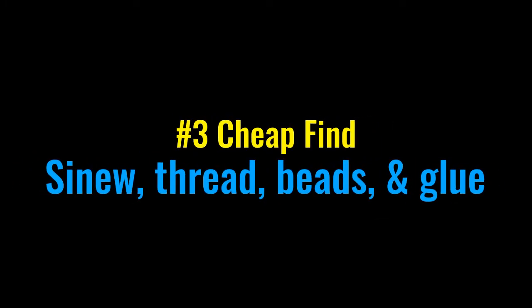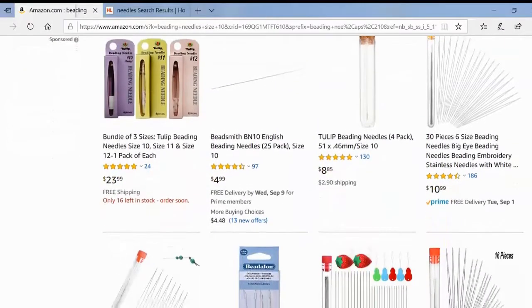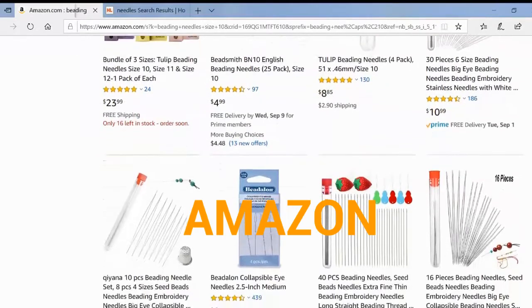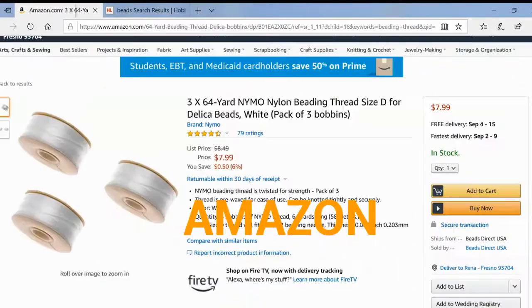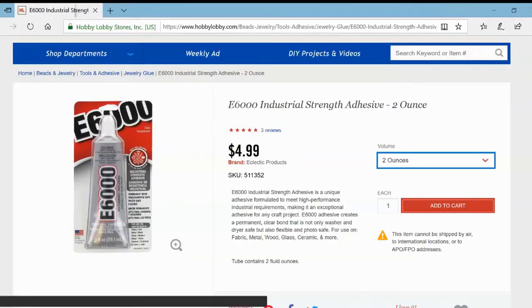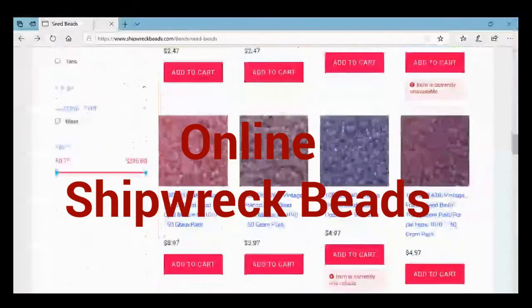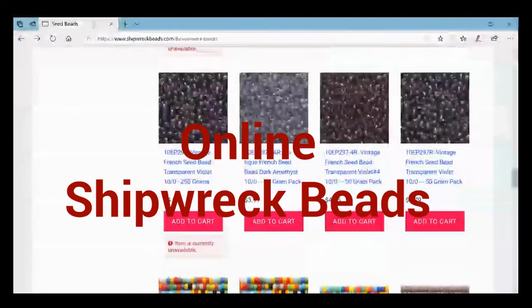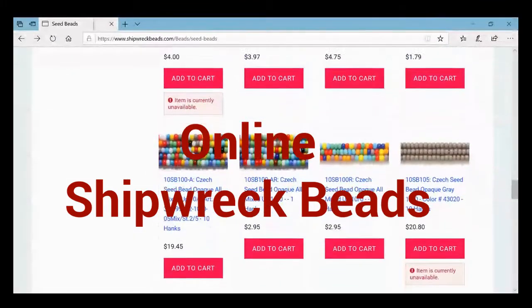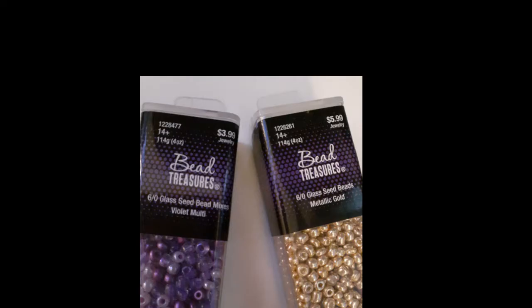Our last cheap find covers sinew, thread, beads, and glue. These supplies are used over and over again in native projects so it's great to have them on hand. If you are looking to buy everything at one time, I would check out Amazon. They have your thread, E6000 glue which is the best glue, sinew, beads, and rhinestones. For seed beads, I like to check out Shipwreck Beads. The more you buy the cheaper it is. They have different types: cut beads, Delica, and seed beads — everything is on that site.